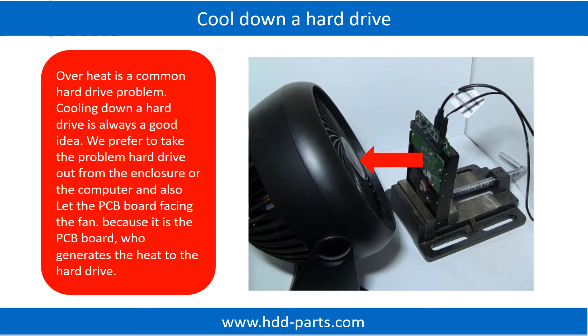Overheat is a common hard drive problem, and cooling down a hard drive is always a good idea. We prefer to take the problem hard drive out from the enclosure or computer and let the PCB board face the fan, because it is the PCB board that generates heat to the hard drive.